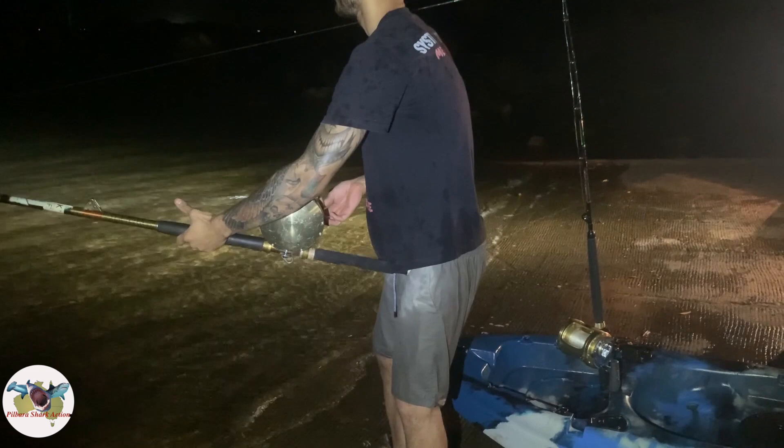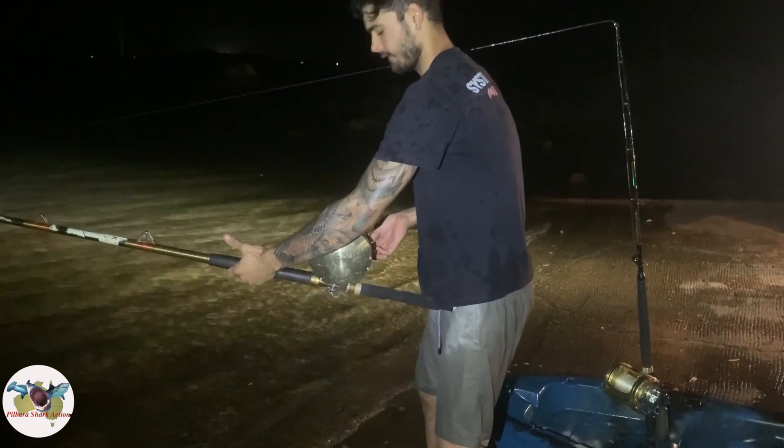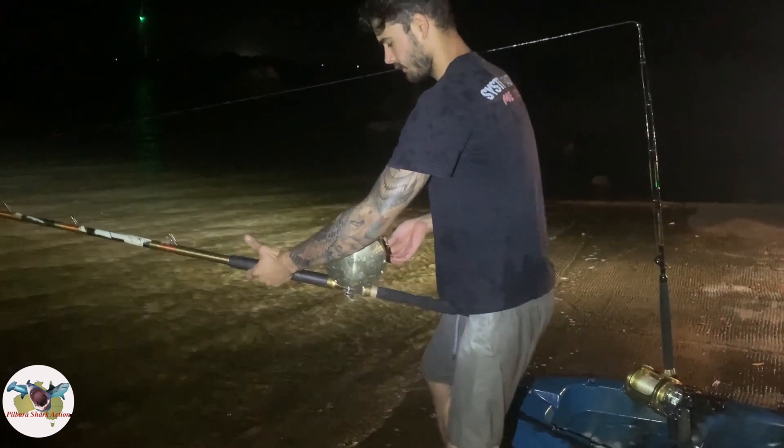We just got that little tiger shark on the 80-wide rod, so I'm just going to clock another bait out right now and get it back in the middle.